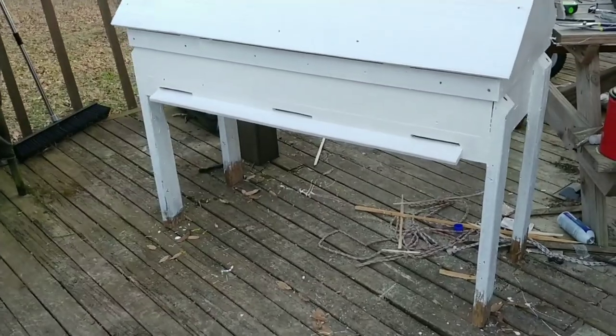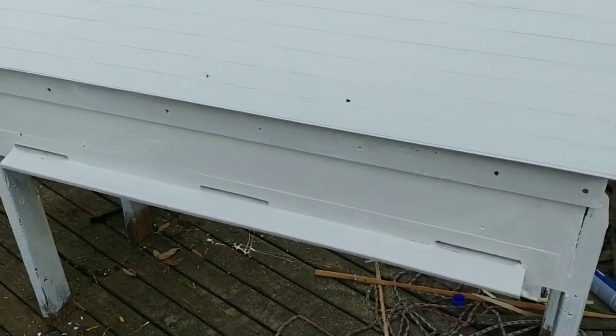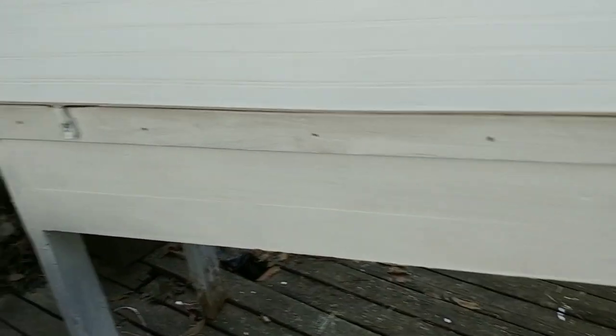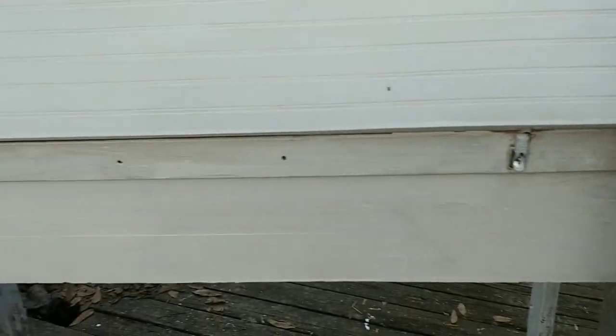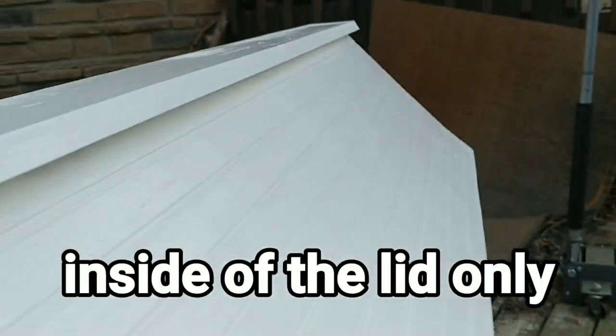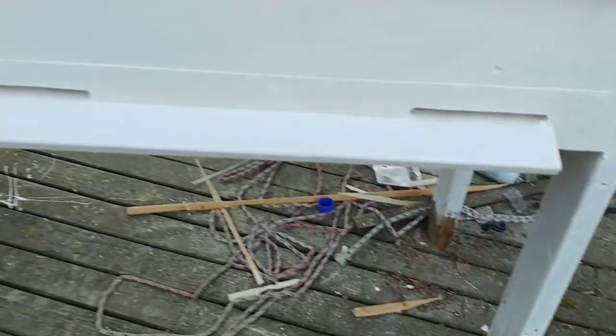Here we are with the first coat of paint on the outside. I'll be honest — I am not a painter. I'm good at a lot of things but painting is not one of them. I paint over the buckles and everything — the bees aren't going to care anyways. I still have to paint the inside. I'm making an attempt to paint under everything including the bottom, because keeping this moisture-free is going to make this hive last a long long time.